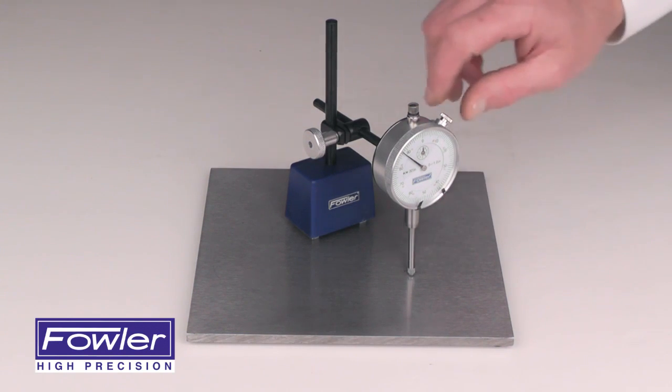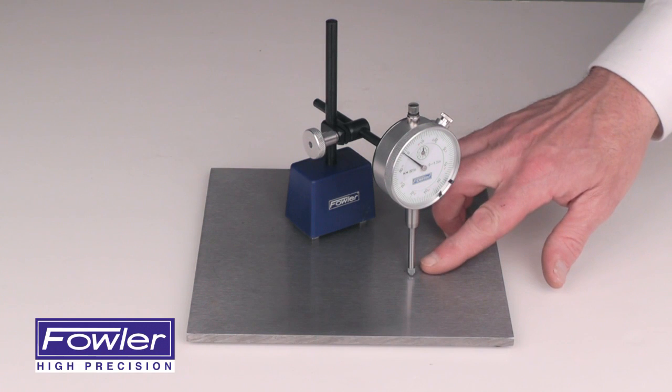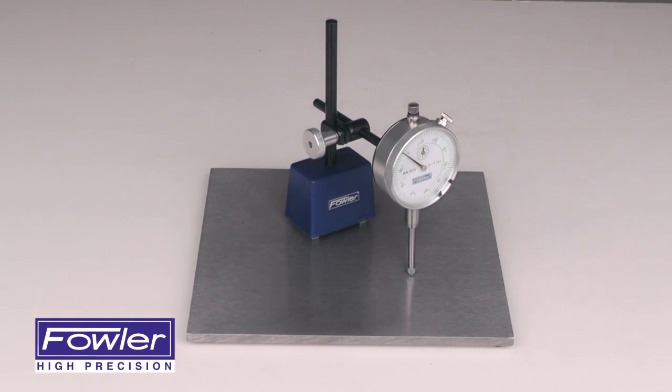Includes tolerance hands and a bezel lock for easy zeroing. Also features a carbide ball contact point. Complete with a 1-year warranty — the Fowler Long Range Dial Indicator Set.